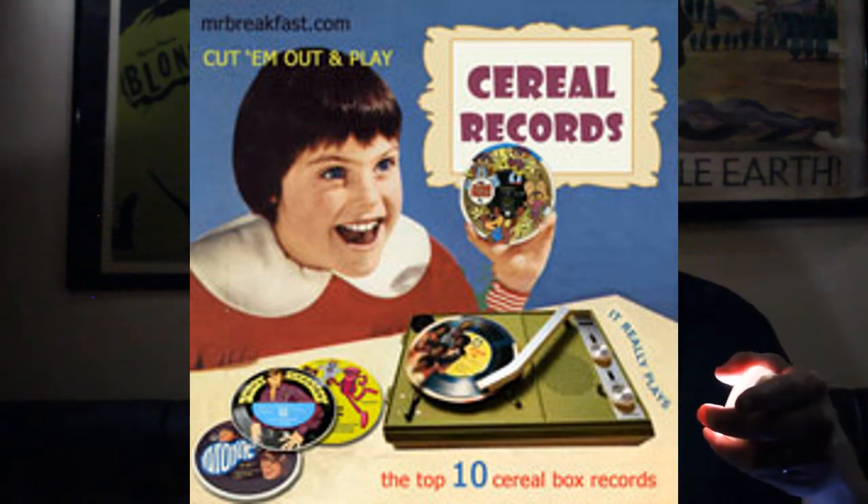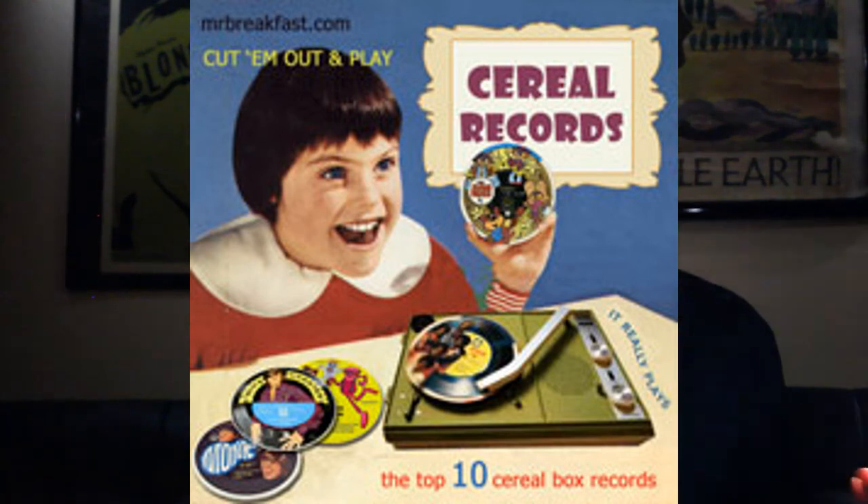These cardboard novelty tie-in records dated back to the 1950s at least. One of the early ones was a cereal tie-in — I don't remember which cereal — but they had Disney characters, with Donald Duck and Goofy singing songs on the records.